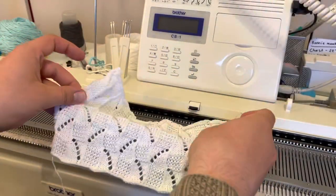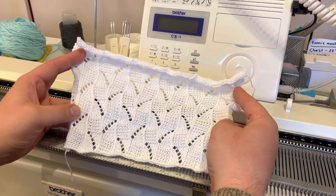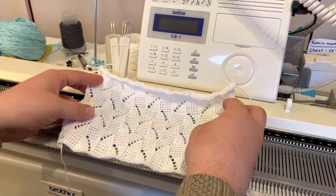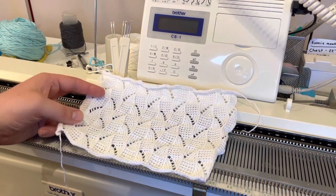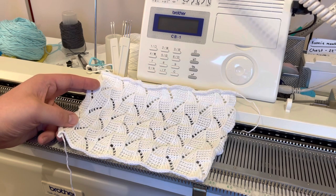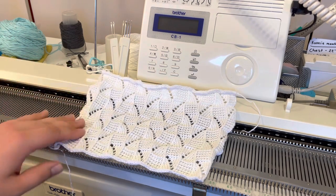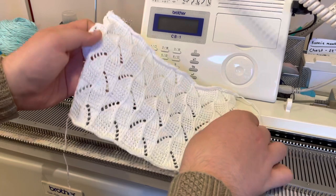Hello everybody. Today I've got an interesting lace pattern to show you. I've been looking online for some inspiration and came across some lace patterns with knit and purl stitches. I thought that's a bit different to do on the knitting machine — I wonder if I could combine the garter carriage and the lace carriage together, and sure enough you can. This doesn't work for all hand knit lace patterns with knit and purl stitches, but some of them will work out like this one.